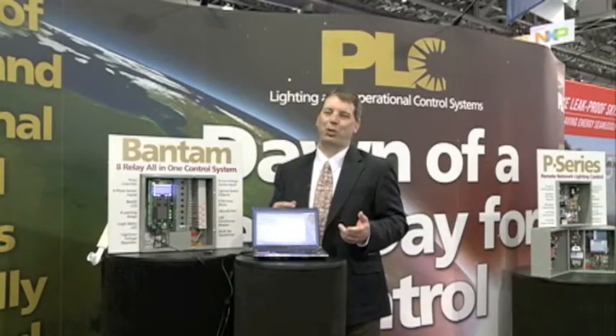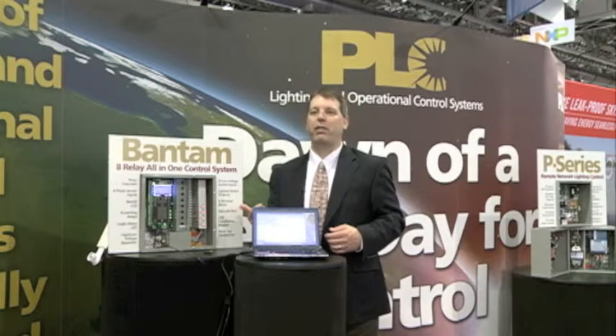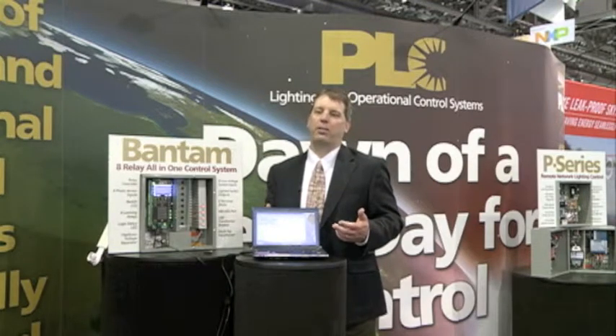Specify the Bantam for simple control in a wide range of applications. Take advantage of the unique features that the Bantam provides, as well as the knowledge, quality, and know-how that PLC brings to the world of lighting control.